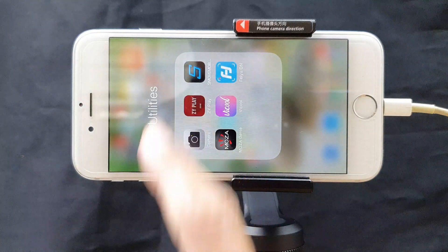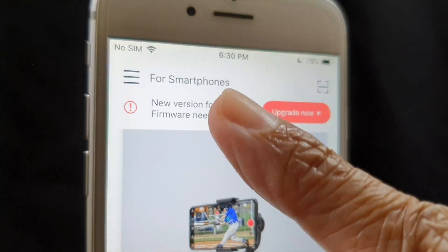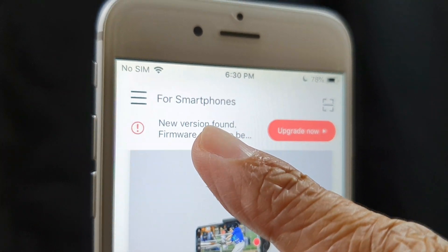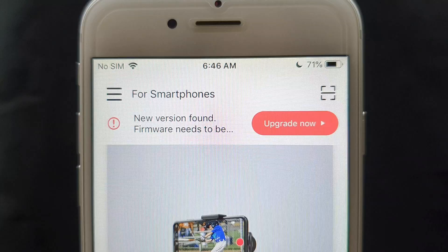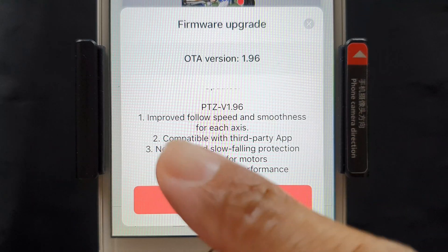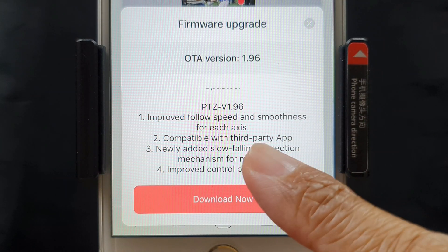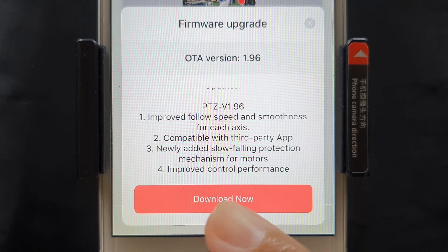Next, activate the ZY Play app and select Smooth Q2. The upgrade notification popped up automatically when I activated the ZY Play app. Let's click on the 'Upgrade Now' button — it says the new upgrade will be version number 1.96.